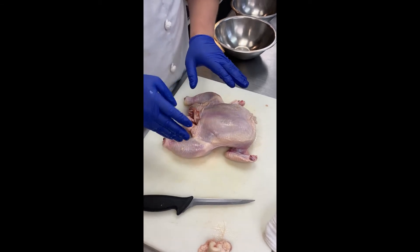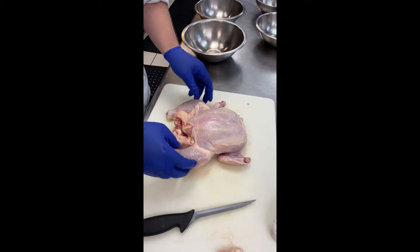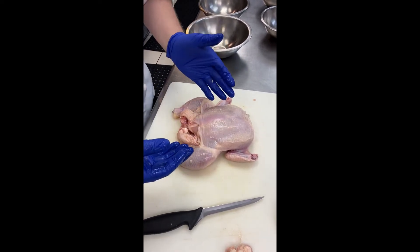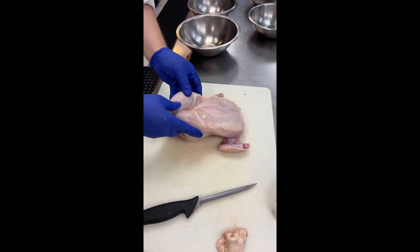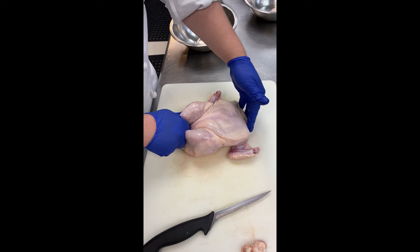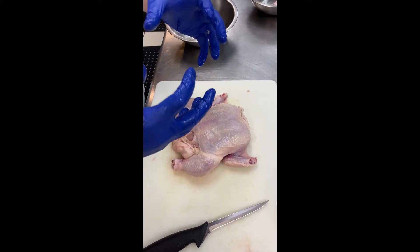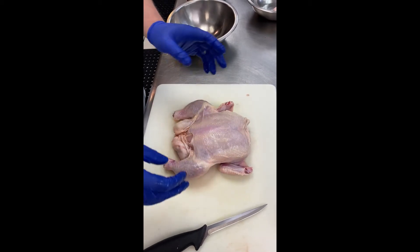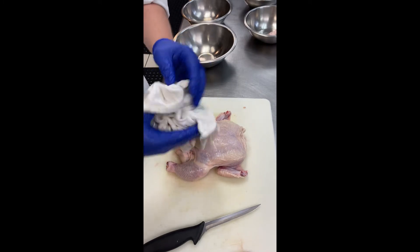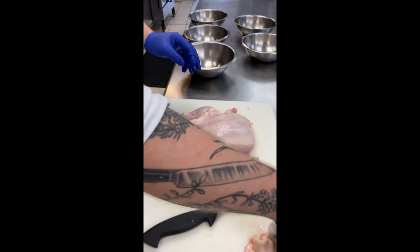Never stuff a bird. You always want to leave the cavity open if you're roasting it whole. Truss your chicken if you're roasting it whole — tie it up nicely to bring the legs together and push them into the breast, creating a more compact bird, which will allow it to cook more evenly. Cooking evenly gives you more control, which means less stress.